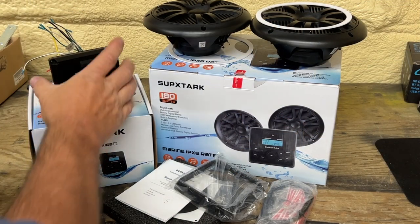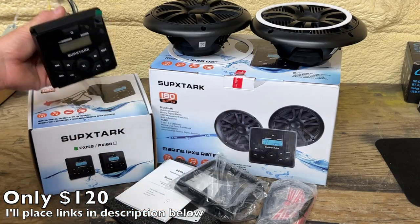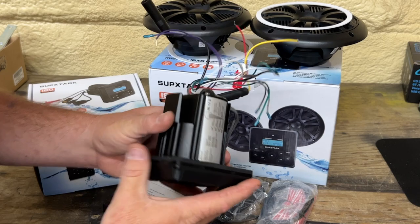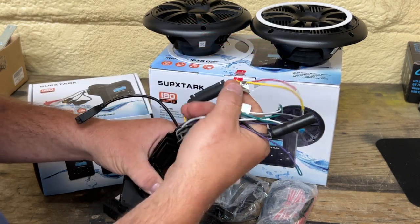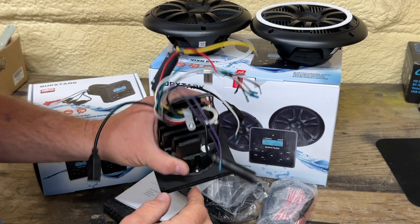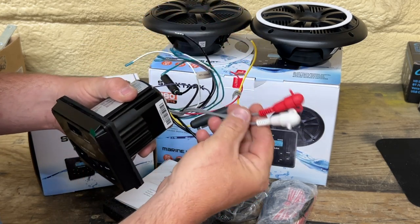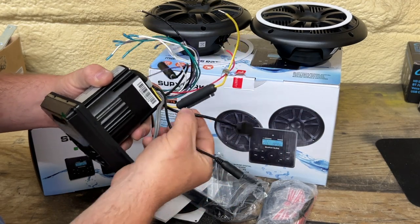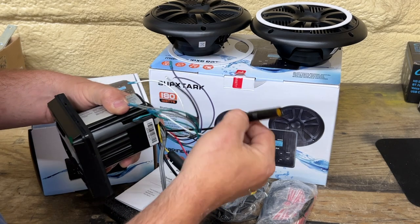This is the stereo my neighbor provided me with. It came with two six and a half inch speakers and a marine grade radio. First thing I noticed is this whole thing is sealed up. You've got all eight wires for your front left, front right, back left, back right — so it's a four channel radio. You have auxiliary output like RCA outputs for an amplifier, auxiliary input, USB input, and an antenna input as well.